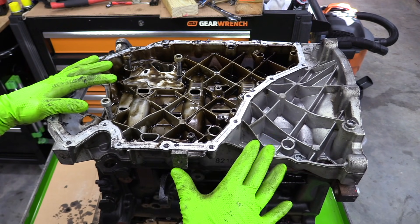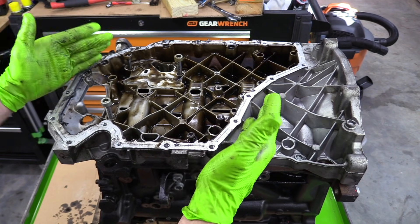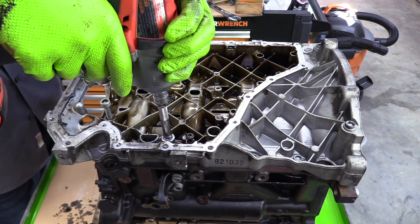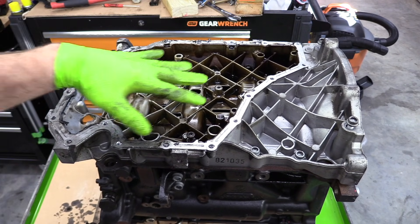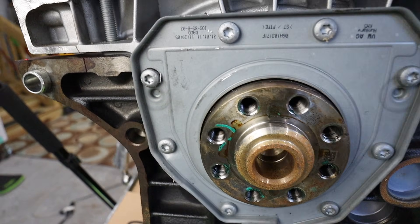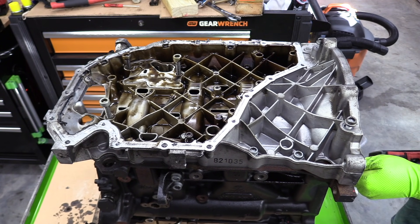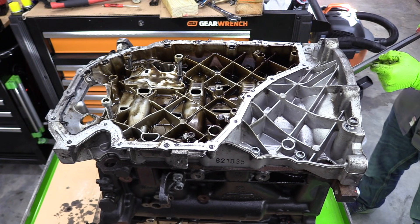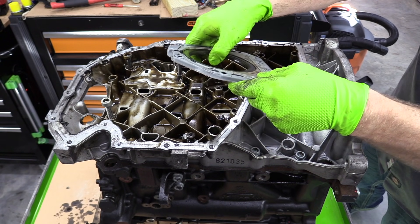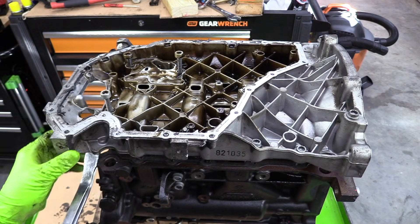I moved our engine from the stand onto this work table so we can access the back a little bit easier. Let's go ahead and get this upper oil pan off. In addition to getting all the bolts from this side, we actually need to remove the bolts from the rear main seal, which means if you have to remove this upper oil pan, you need to take the transmission out and get the rear main seal off. Go ahead and take our seal off — I'm going to assume this was replaced at some point. It is the older style though; the newer style actually has two lips on the seal.